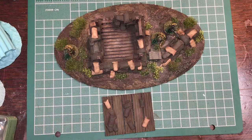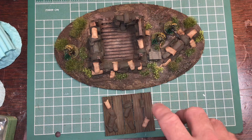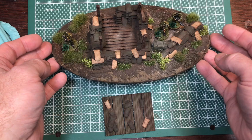I've done all the shrubs and tufts, and I've added some ammo crates to fill a small gap. Now it's all weathered, painted, and tufted — I'm going to call it done. At the end of the video I'll put up some photos with some of my Anzacs and maybe some VC with the scenery.